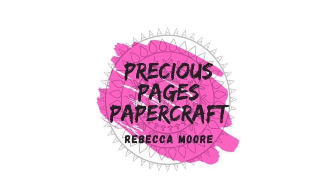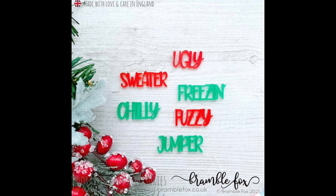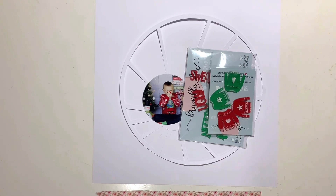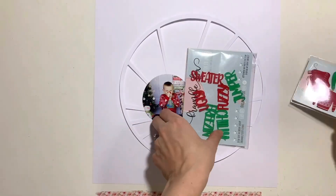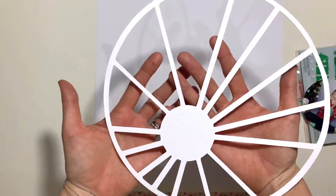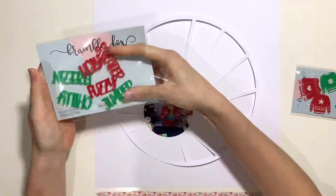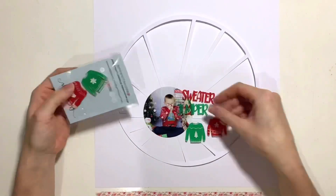Hello, it's Rebecca here from Precious Pages Papercraft and today I'm designing a layout for Bramble Fox. I'm using a couple of the sets from the store from the winter release this year - the festive words and festive jumper set, both in lovely traditional Christmas colors. I love red and green for Christmas and they were perfect for this photo I've got of my little boy. We were doing an at-home photo shoot and he's got his knitted jumper on with a reindeer on the front, and the reindeer's nose is like a big bobble. He's pulling it up to his nose and bumping it on his own nose just messing around and I managed to get a photo of him doing that.